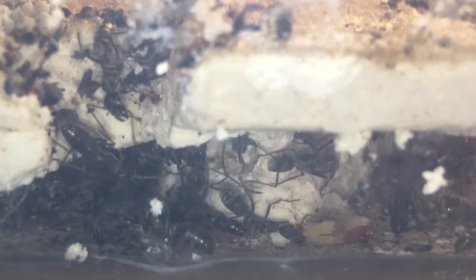Hey everybody, Imperial Ants here and today we have more of a hands-on video for you guys. As you can probably tell from the title, I'm going to be trying to split a colony of Diacama rugosa ants.